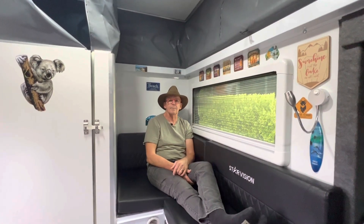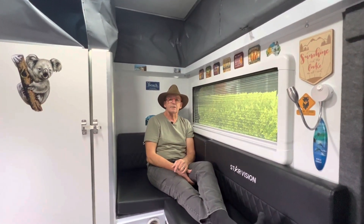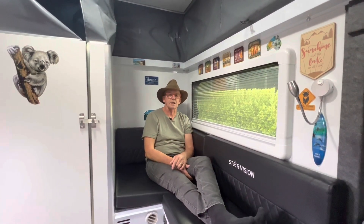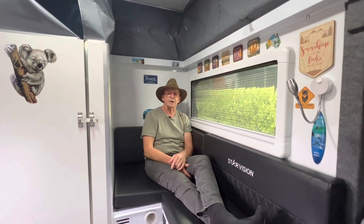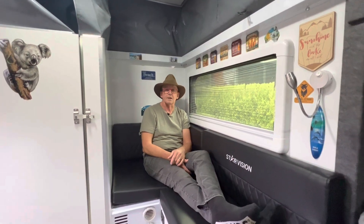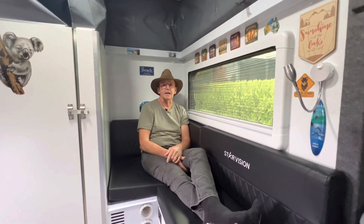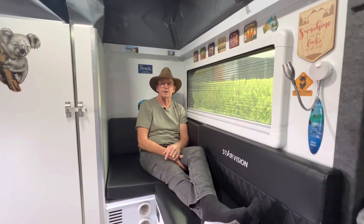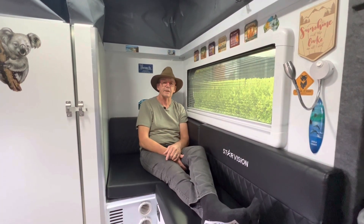Hi guys, Craig and Annette from OZCamping. We've had a couple of questions recently about our generator and whether or not it would run our air conditioning. I had to admit to a couple of people that we haven't actually used our air conditioner yet — haven't had the need to. We enjoy the warm days and we don't run it as a heater because we use our diesel heater for that.